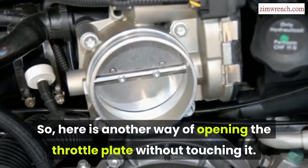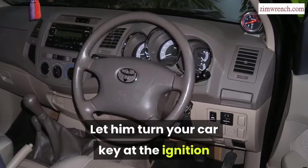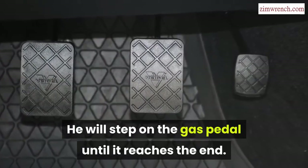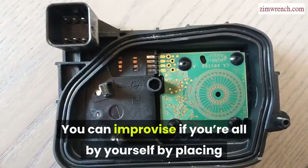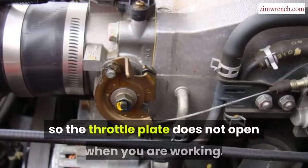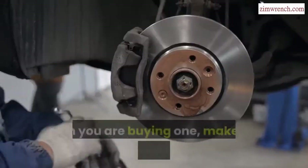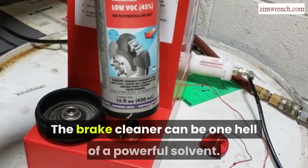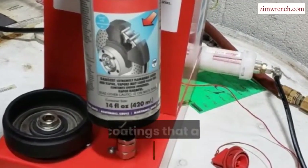Here is another way to open the throttle plate without touching it: get a friend to sit in the driver's seat, let him turn your car key in the ignition without starting the car, then step on the gas pedal until it reaches the end — as soon as that is done, the throttle plate is open. If you are alone, you can place something very heavy on top of the gas pedal, making sure it is heavy enough so the throttle plate stays open while you work. The plates have specific cleaners made for them — do not mistake them for carburetor cleaner or brake cleaner. Brake cleaner is an extremely powerful solvent that can damage seals, rubbers, sensors, and coatings on the throttle walls.